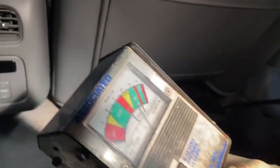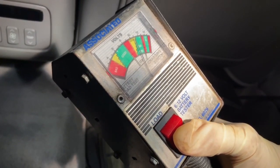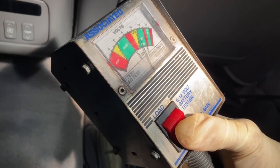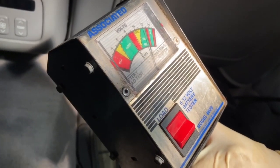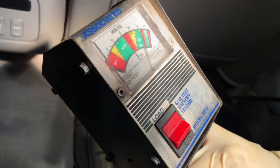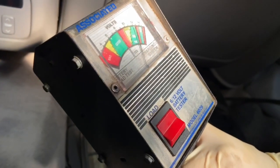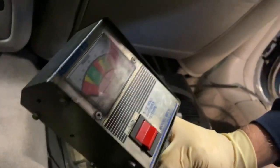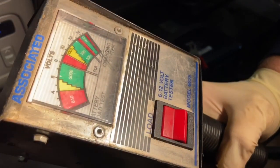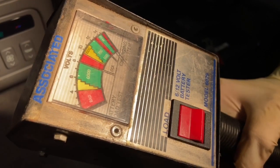It's passing right now. Now we're going to start the car and make sure the gauge goes into the okay mark where it says 14 volts. We started the car up and we're in the 14-volt range — okay, so it's charging properly. That's great, we've got no issue here.